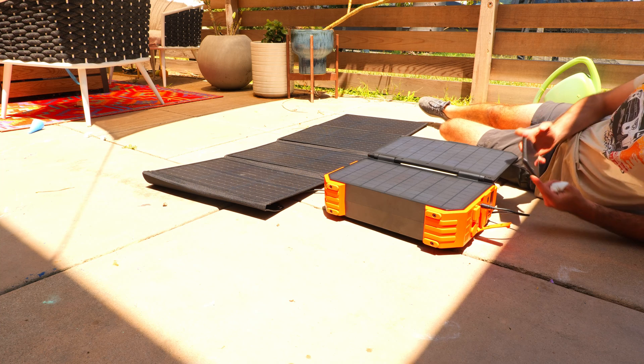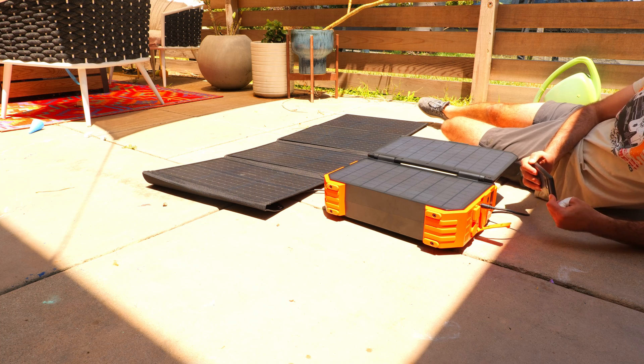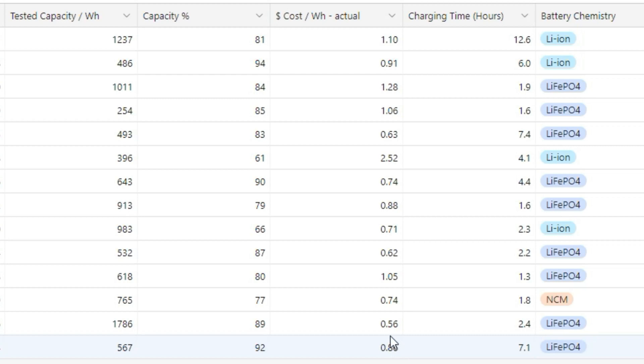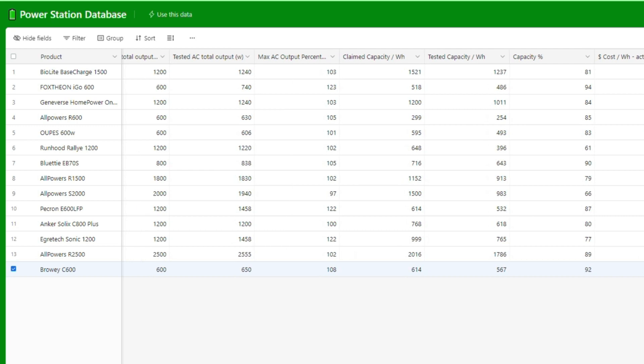Overall, the C600 is an appealing option for those looking for a compact power station with the convenience of built-in solar. It's a relatively inexpensive unit from a cost-per-watt-hour perspective, which is interesting given the built-in solar aspect. However, the solar panel will really only be sufficient to help top off small devices, and if you need more power you'll have to supplement with an additional panel. If you want to see how it compares to other power stations on the channel, check out the database link below.